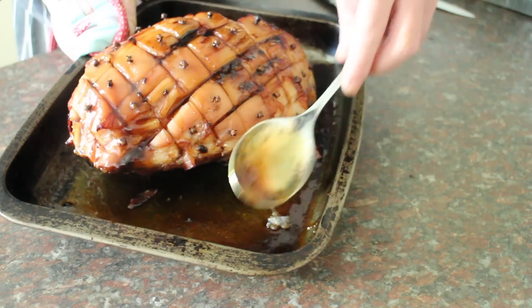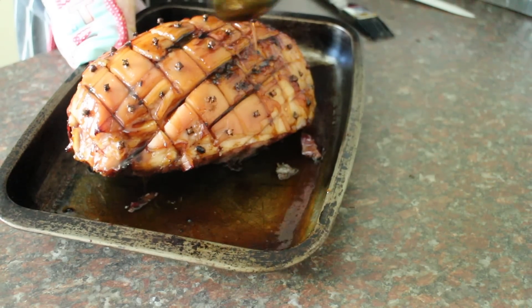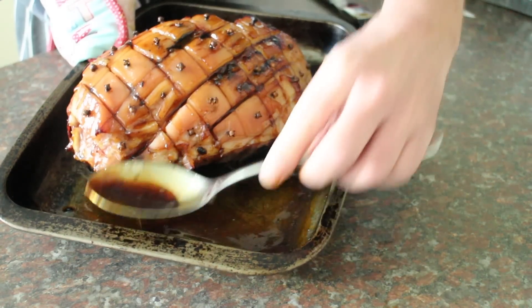From now on we'll keep basting, probably every five minutes, until we've got a nice even set glaze.